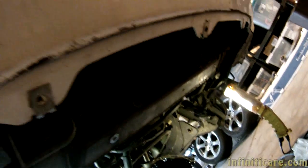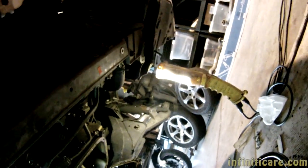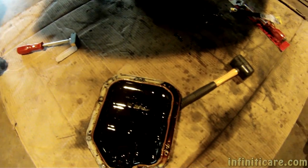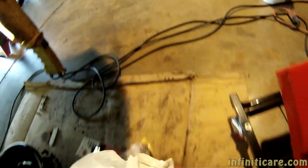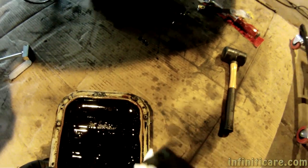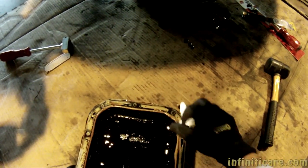You get oil on you? No. Well, that's pretty awesome — we got it off, took a lot less time than I figured. I think this pan's been serviced before, and whoever resealed it previously, it doesn't look like they did a very good job of resealing it.